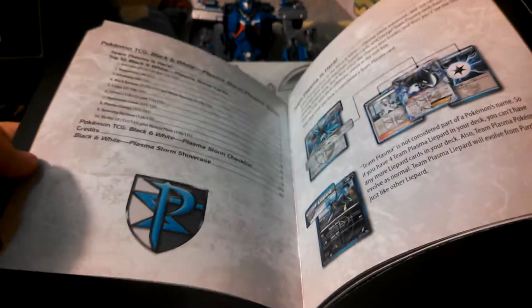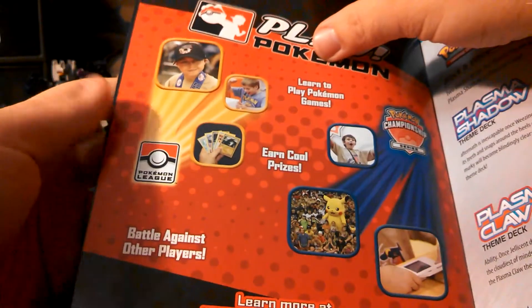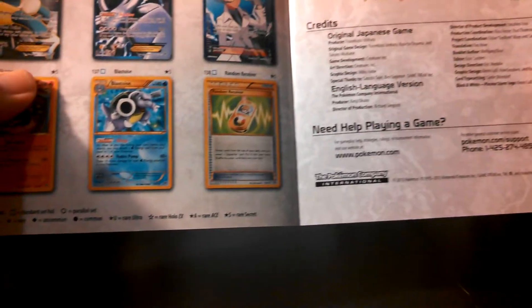There's a flap to open this — I'm going to keep it like this. Here's the player's guide — I'll put this to the side. This is a Plasma Storm player's guide and it goes through a checklist basically for your cards, it goes over the decks, there's a Play Pokémon League section, and it even has the secret rares in there, which is kind of cool. You don't really normally see that, so it's really cool.